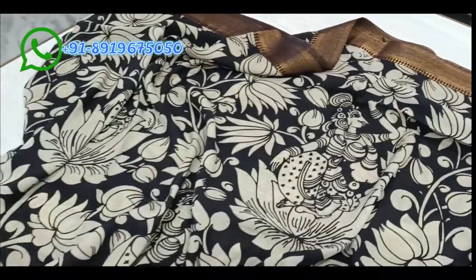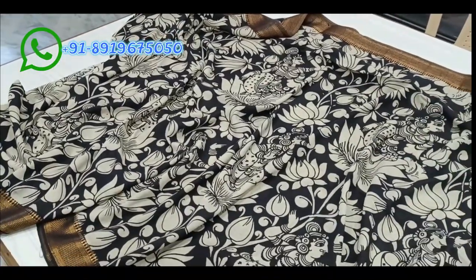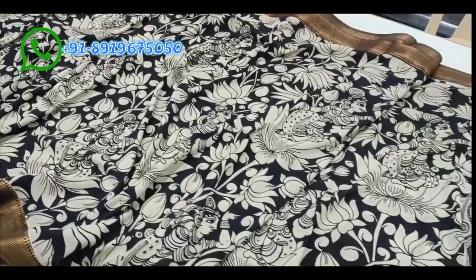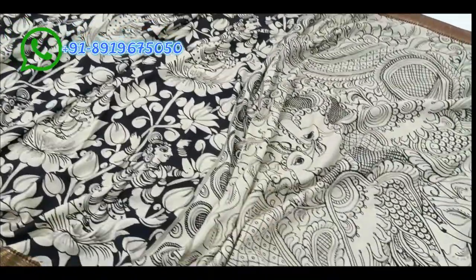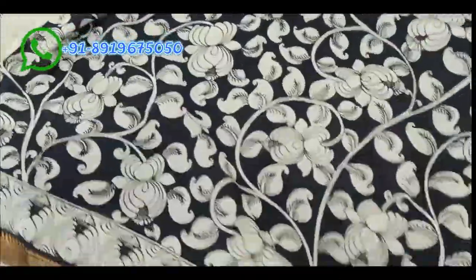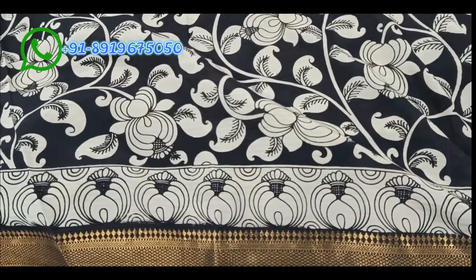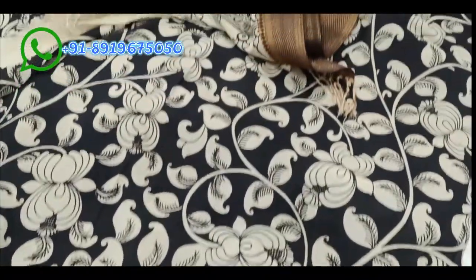This saree has a very neat finish all over, with flowers and women figure designs. The blouse has hand borders on the sides, and the remaining blouse body has a black color background with flowers.